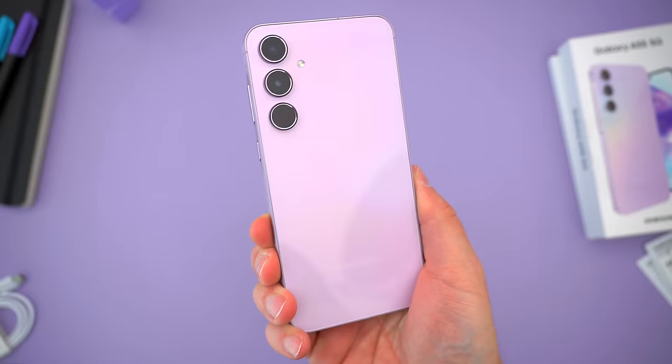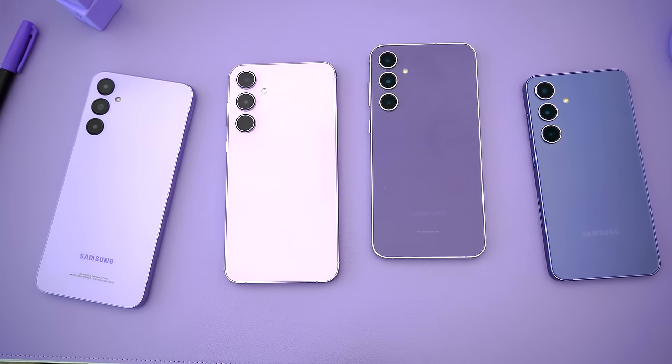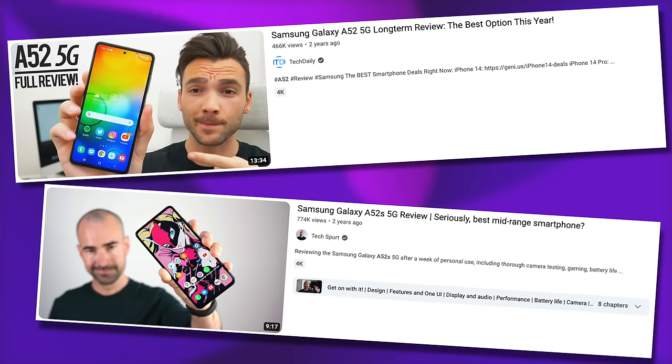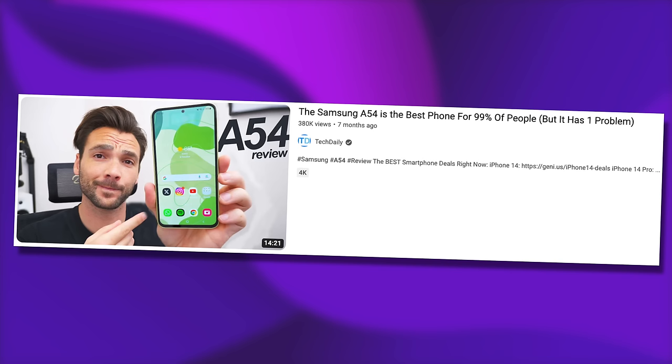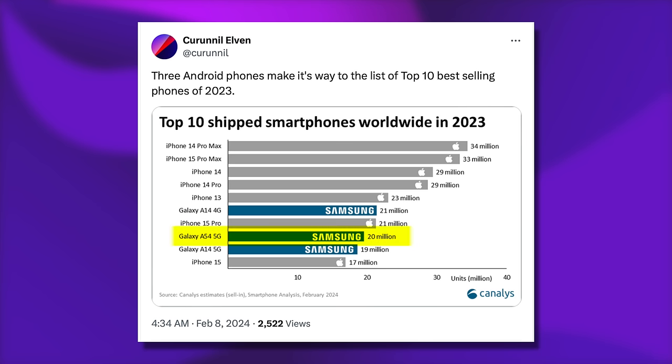They seem nearly as good as the $800 S-series phones that Samsung would prefer that you buy, but this phone is like half the price. And the last couple of years especially — the A52 and A52S, the A53, and last year's A54 — people took notice, decisively buying those phones instead of the S-series.